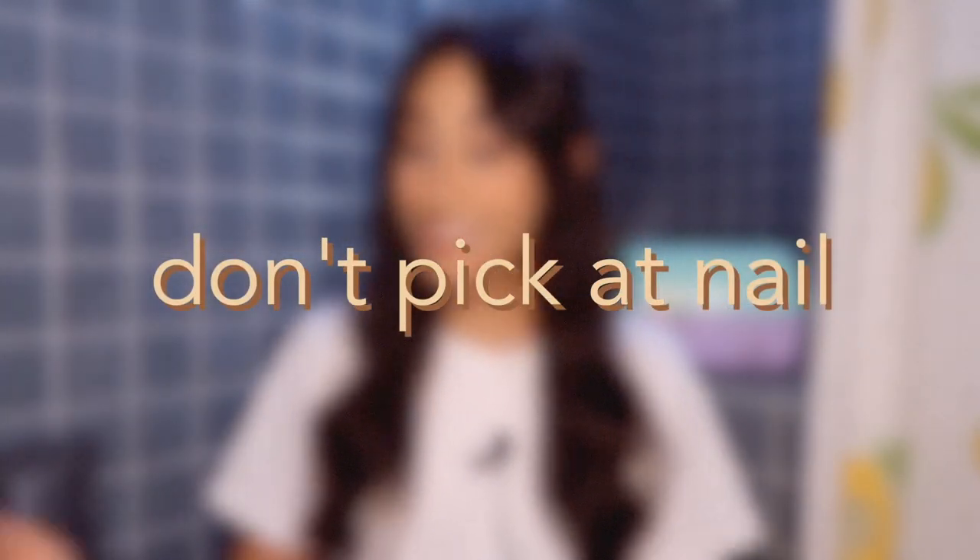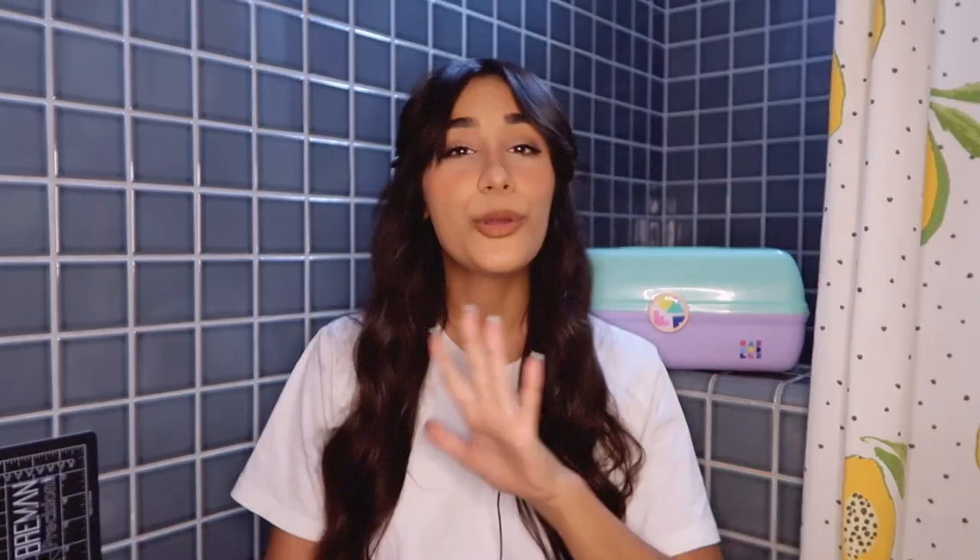The last tip is probably the most annoying one because you probably already know it: don't pick at the nails. I know it's really fun to just pop those bad boys off, but it's so bad for your nails. Especially if you're doing this at home — if you start picking at the nail and water, air, and bacteria get in there, you can get some not-so-great things brewing under that nail. If you find yourself picking, just start removing them right away. Easier said than done because taking off gel nails is such a pain, but it might save your nail health in the long run.